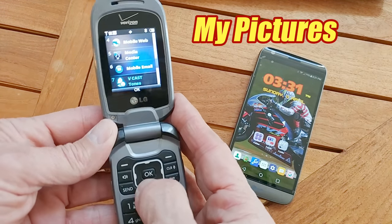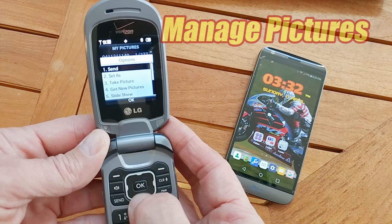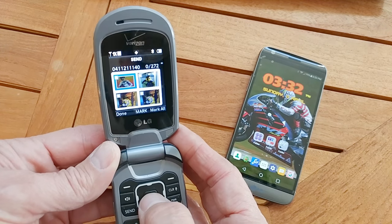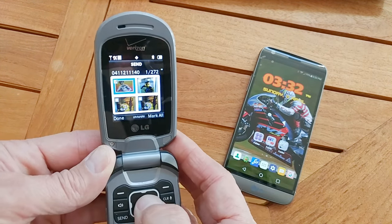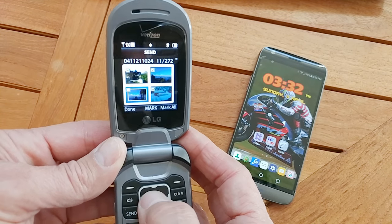So we're going to have to go into the menu to my pictures. And to work with more than one at a time, you want to go to manage pictures. Once you go to manage pictures, it asks what you want to do — you want to send. Here you can see you can either select all or just select the ones you want. For the purpose of the video, I'm just going to select a dozen of these. Once you've selected the ones you want, just go ahead and hit done.